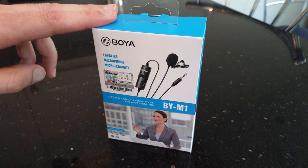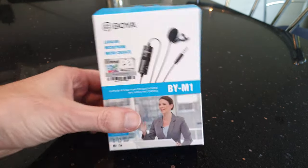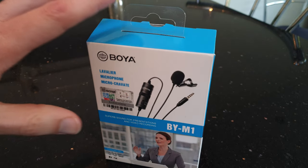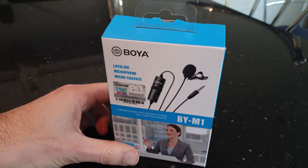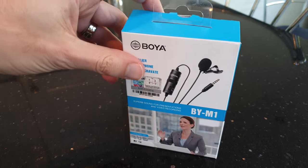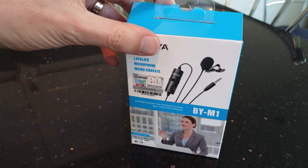Today we're going to have a look at this Boya lav mic. This was pretty cheap on Amazon and I'm hoping it can make a real difference in some of these videos I shoot. At the moment I'm just using the camera mic on a Samsung Galaxy S9 in quite an echoey room, so we're going to see whether this cheaper mic actually makes any difference. Let's see what's in the box.